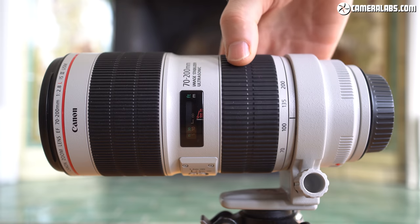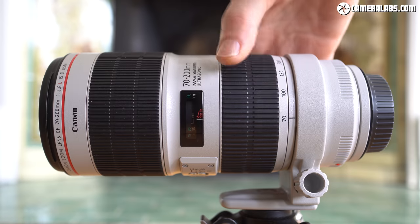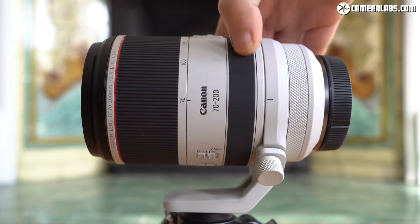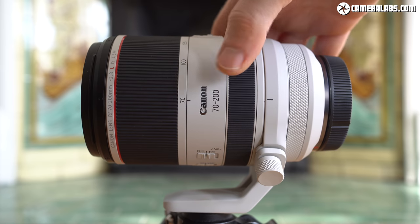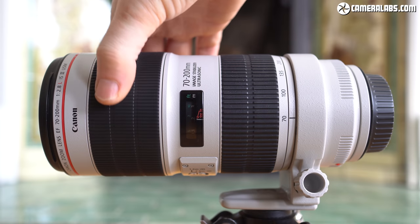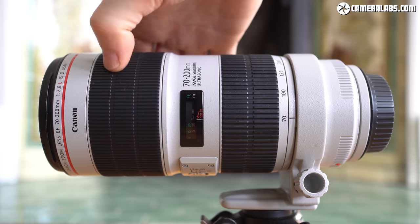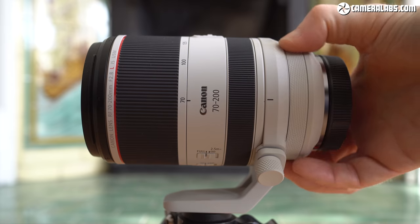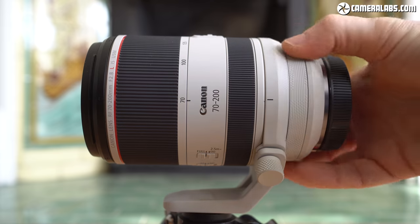Owners of the previous EF version will need to readjust to having the zoom and focusing ring positions swapped around. The focus ring on the newer RF version is not only closest to the lens mount but narrower too, and like most autofocusing systems on mirrorless lenses, it employs a motorised focus-by-wire system rather than the mechanically coupled system of the EF version. As an RF lens there's also an additional customisable control ring, closest to the mount.